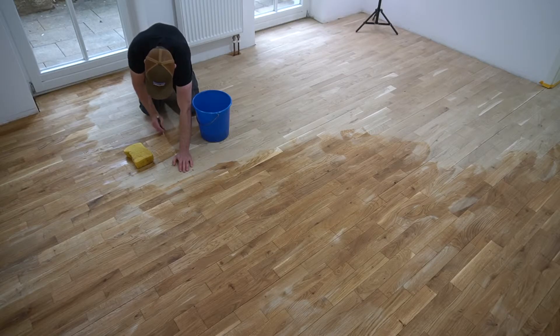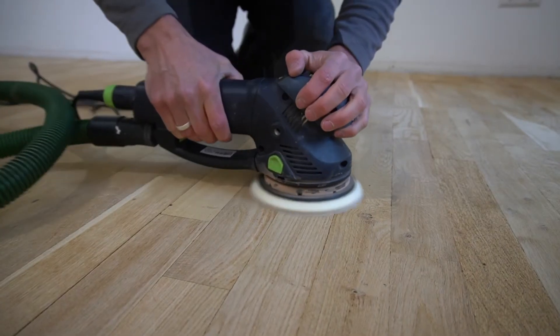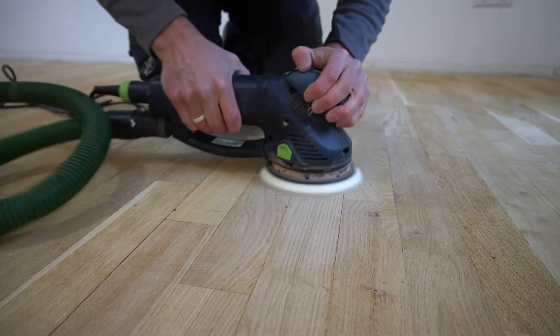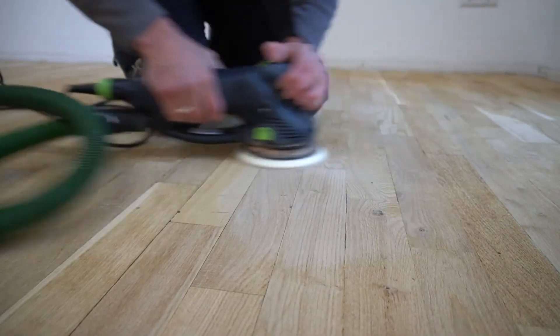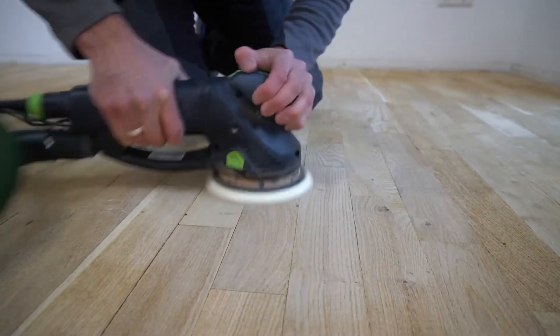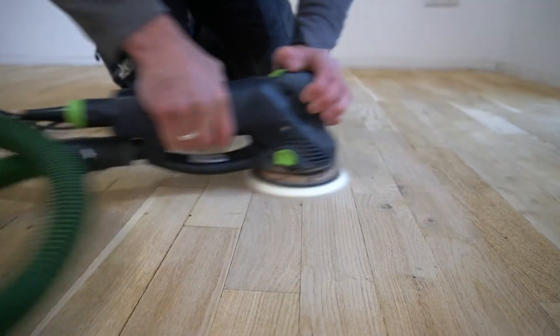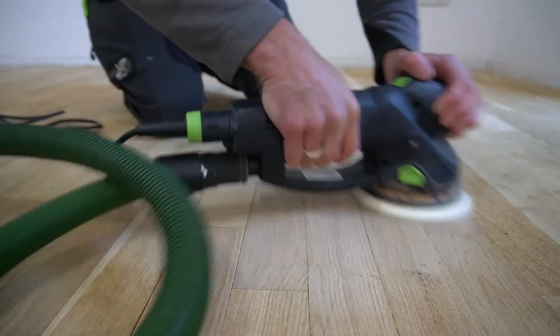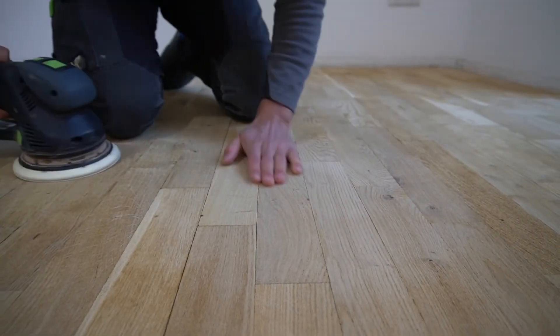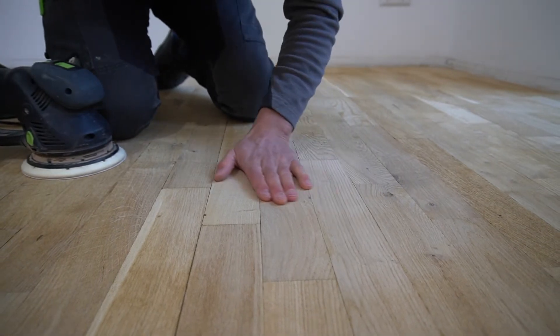Step number five is spot sanding. In this step we sand out all the defects we marked while the floor was still wet. Use the orbital sander with the finest grit we'll use in the whole sanding process — grid 100. We use the finest grit because if we sand a bit deeper here than later with the big surface sander, we can be sure that area is already sanded at the right grit and won't be visible later.